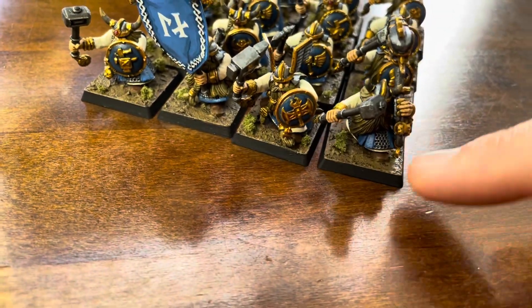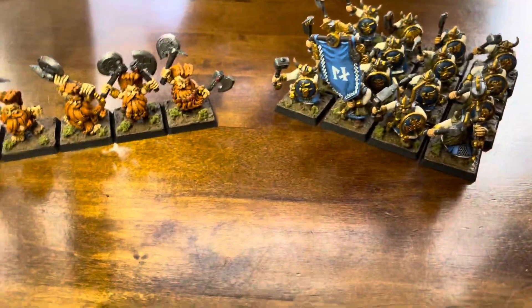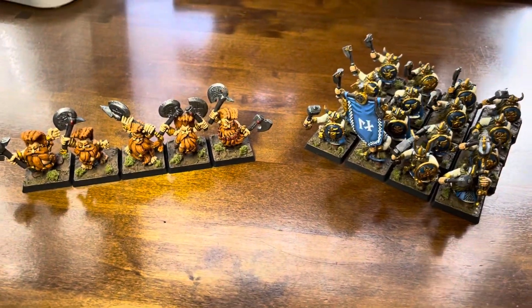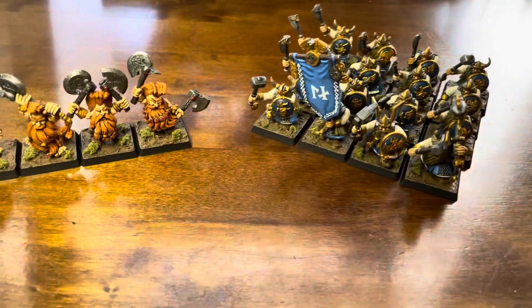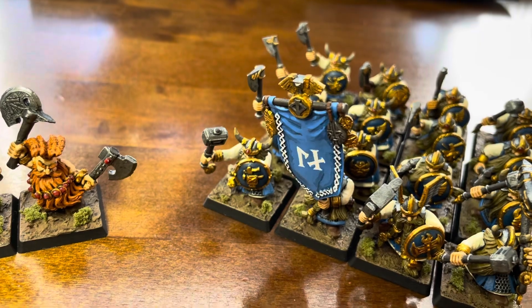It looks like from the stuff I've seen online that they're going to use some of the Age of Sigmar stuff for like Hammerers, Iron Drakes, Longbeards, etc. So once they become available, I'll probably pick those up next. I don't think I need any more Warriors, although there is an option to have them with double-handed weapons, so I'll probably do that eventually too.